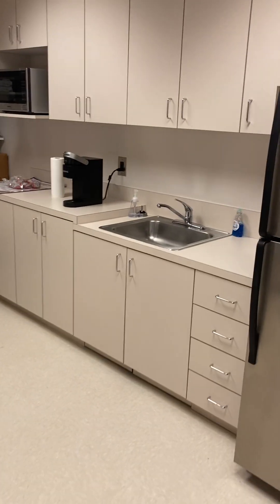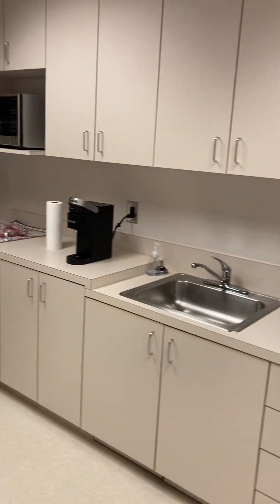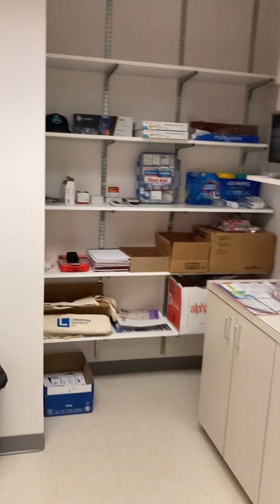They want to get rid of this millwork. Get rid of that shelving — millwork wraps around to this corner.